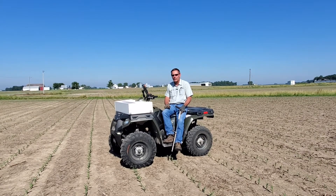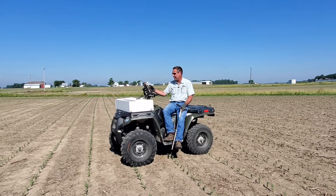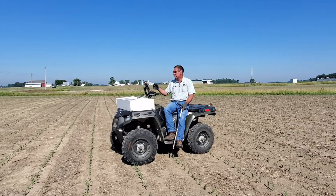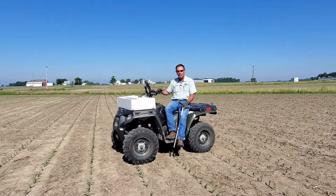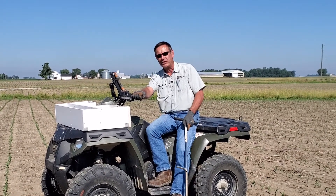We're going to demonstrate zone soil sampling here. I have a GPS display that guides me as far as where we're at in the field. When I find a location in the field that I need sampling within a zone, we try to pull 10 to 12 cores to represent that zone.